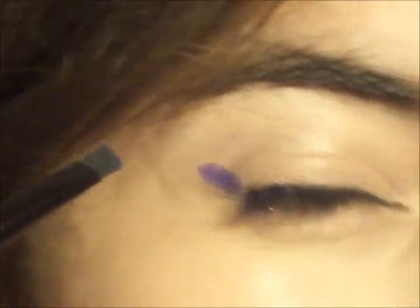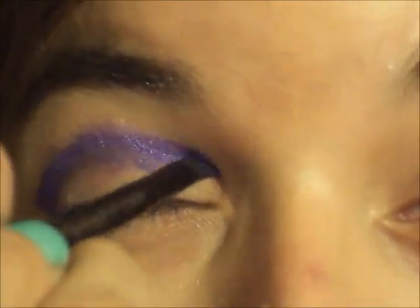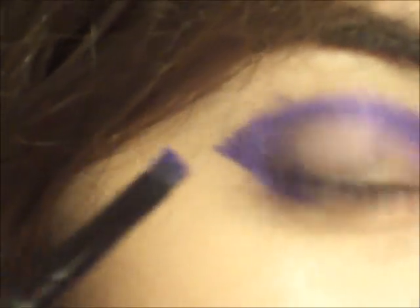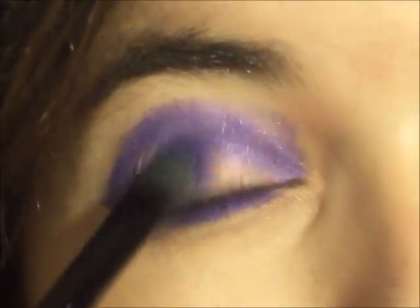Next, I'm going to go into my 88 shimmer palette, and today we're going to be using this purple color right here. I'm actually going to be applying it with an angled brush, and I'm going to make kind of like a V shape. And then I'm going to be making a line here just to connect it to my lower lash line, then kind of take it down here.